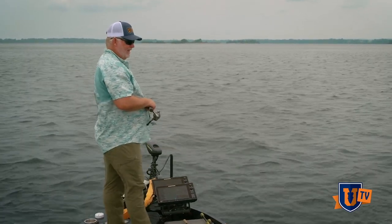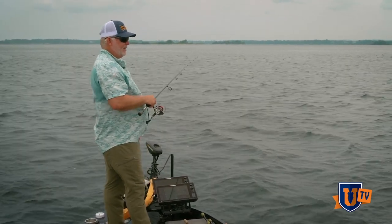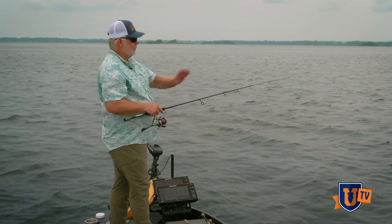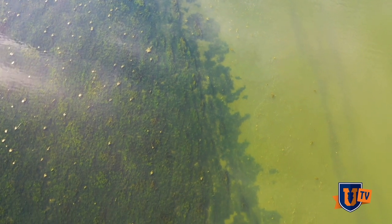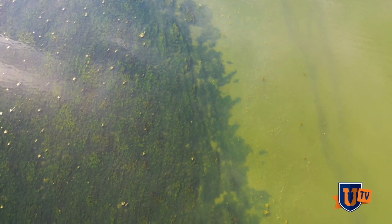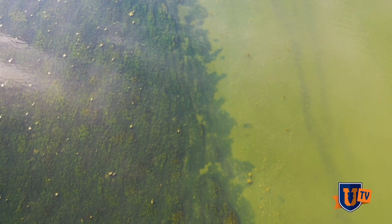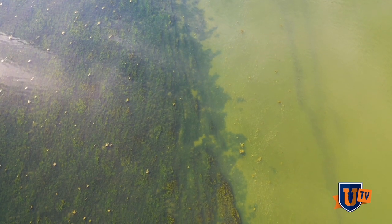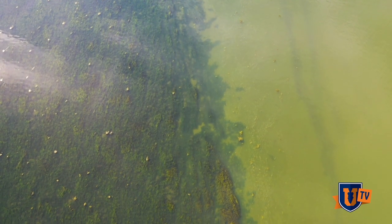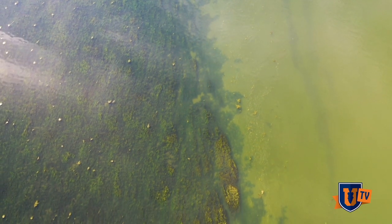Edges is just a general term where the grass appears to be making a definitive line. But in nature, there is nothing that clean. There is always some irregularity — always a piece of the grass that sticks out further or a divot that cuts in. And those differences are what is going to concentrate the predators.